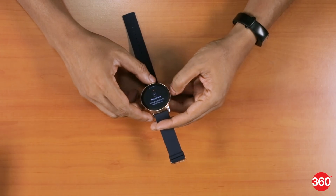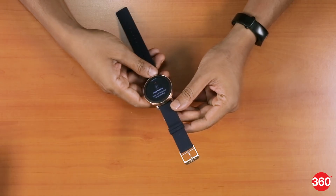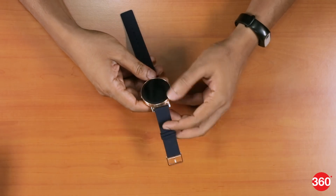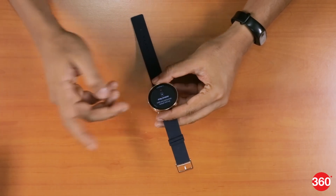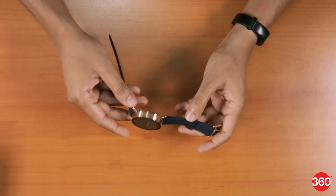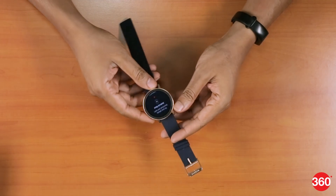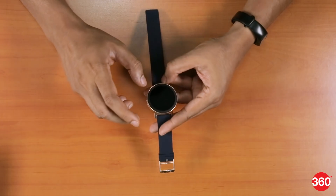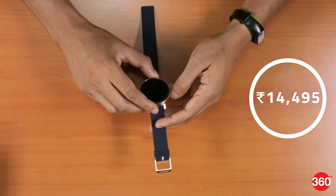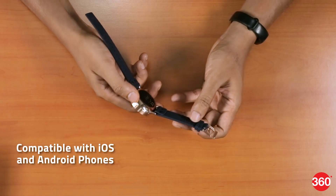The watch has finally booted up, but obviously you'll need a phone to set it up completely, which we will be doing and reviewing as well — so stay tuned for that. First impressions: the Misfit Vapor looks really nice, especially in this blue and gold colour. The build, fit, and finish feel really good — it feels like a premium smartwatch. It's priced at 14,495 rupees, available in multiple colours, and works with both Android and iOS.